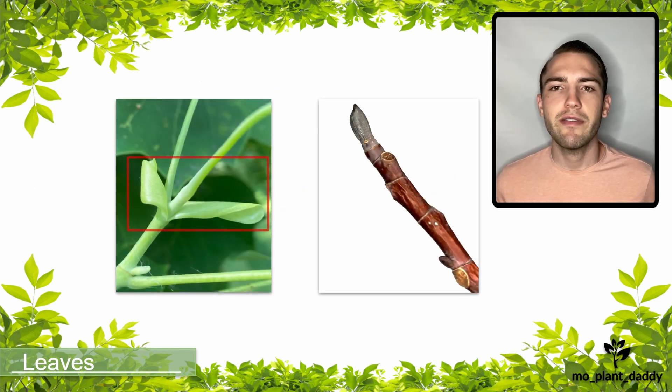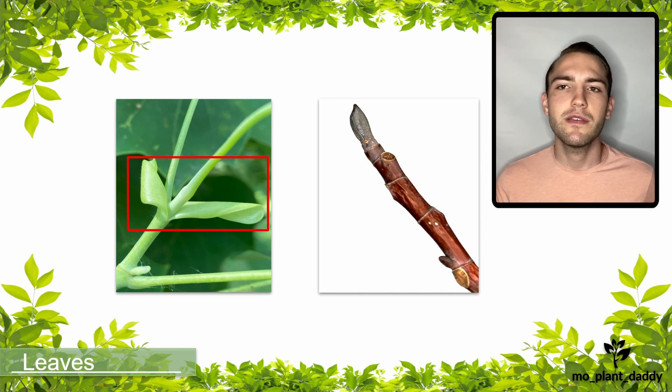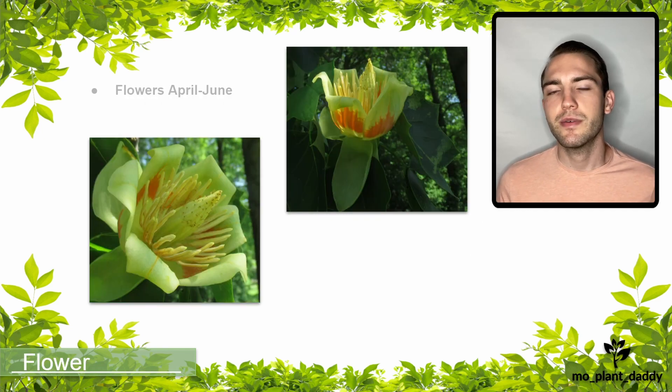Tulip trees also have a pair of stipules that are leaf-like structures and will eventually fall off. When they do, the stipules leave behind a stipule scar — in this case, it is a ring all the way around the twig.